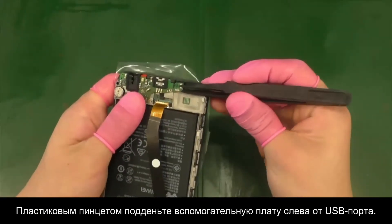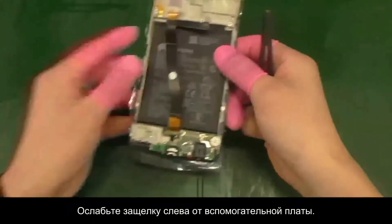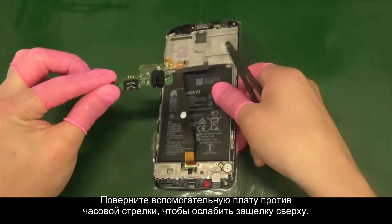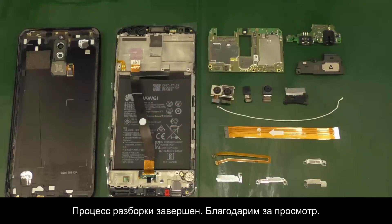Use the ESD plastic tweezers to pry open the subsidiary board from the left of the USB. After the left positioning rod is unfastened from the subsidiary board, spin the board anti-clockwise. The metal buckle on the subsidiary board will then be removed automatically. The disassembly is complete.